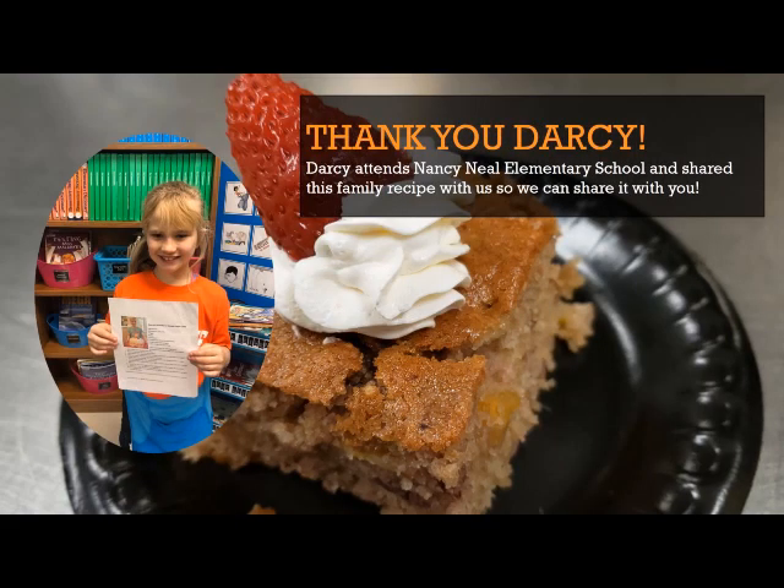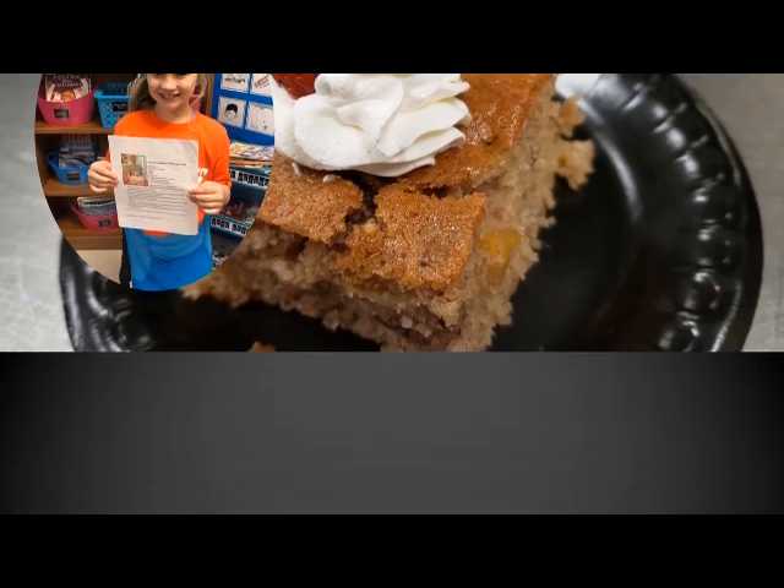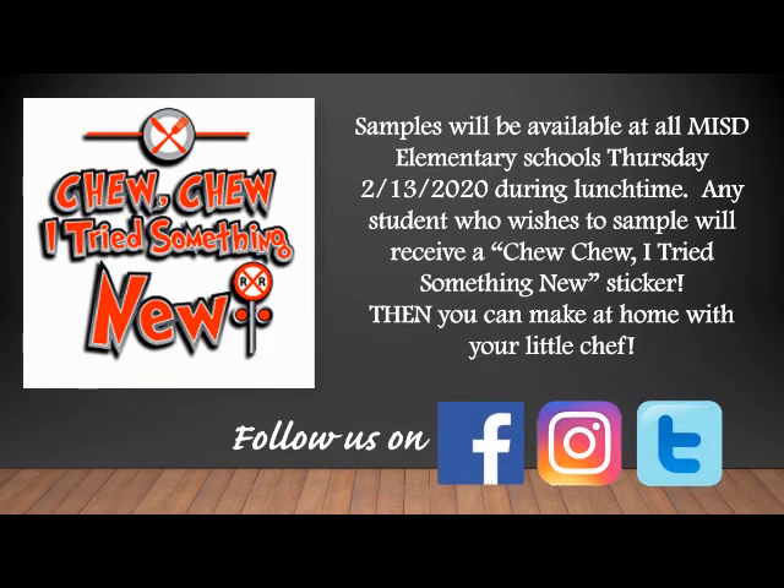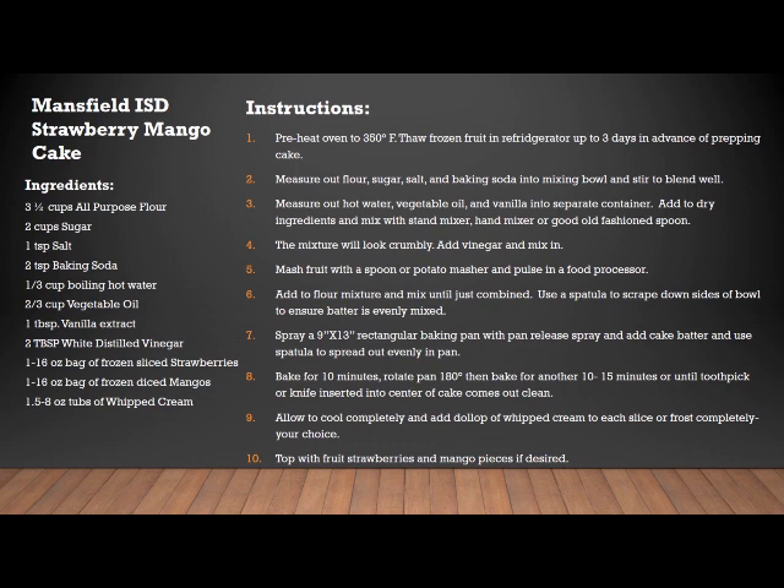We want to give a huge shout out to Darcy for sharing this family recipe with us. You're more than welcome to stop by any Mansfield ISD Elementary School and try a sample on February 13th during lunchtime. We hope you enjoy making this at home with your little chef.